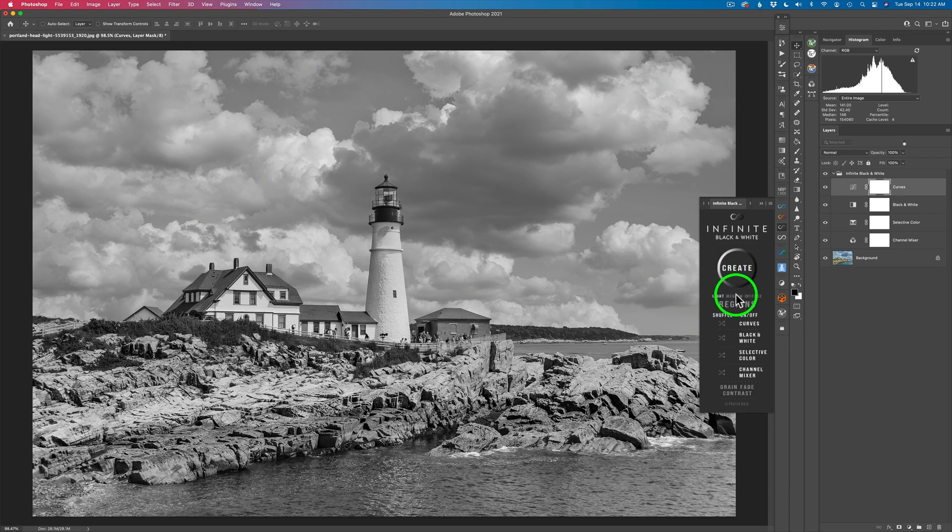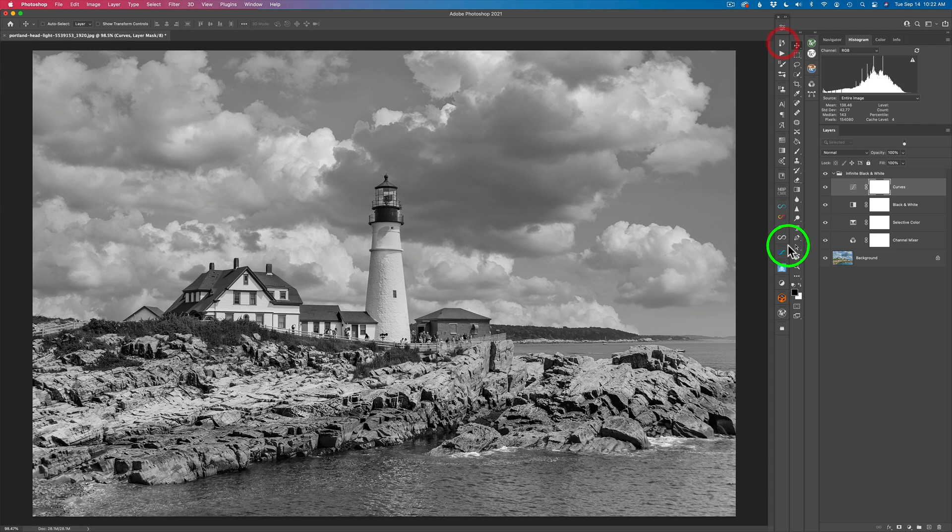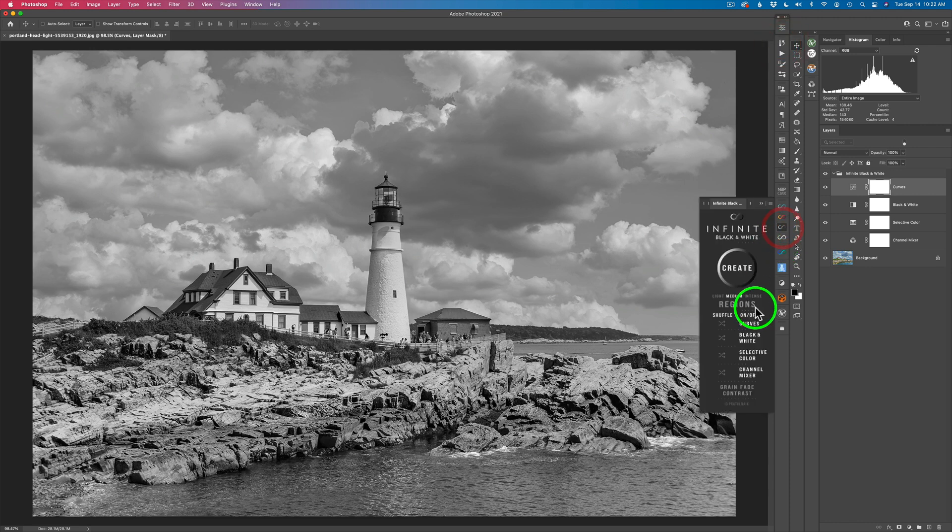Let me go back to Medium because I think I had some good medium ones in here. Remember, I've got my history panel so I can come up. I think I like snapshot two, so I'm going to go back to snapshot two. Now let me open up the Infinite Black and White panel again. Underneath Light, Medium, and Intense, we have something called Regions. I'm going to show you that in a little bit, but stay tuned for that.